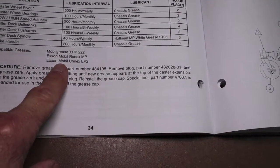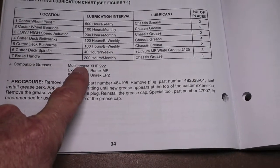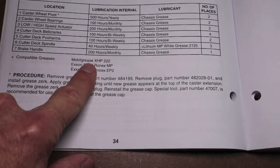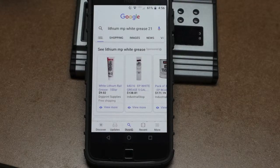I think the bottom line is it's a lithium base. We'll get into especially the XHP222 — that's what I ended up buying, and I'm going to show you just how cheap you can buy this grease. When you punch in 'lithium MP white grease 2125,' which is in the Scag owner's manual, it's not only in my owner's manual — it's in thousands of owner's manuals out there.